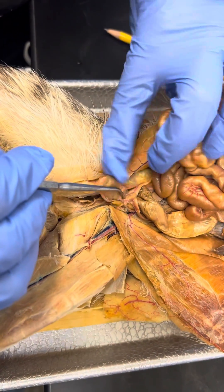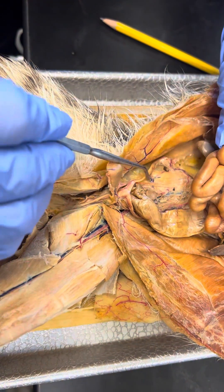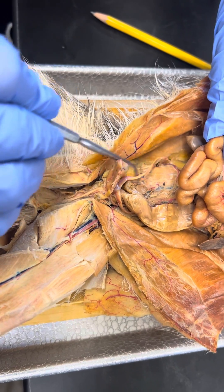This is the body of the uterus, uterus, horns of the uterus.